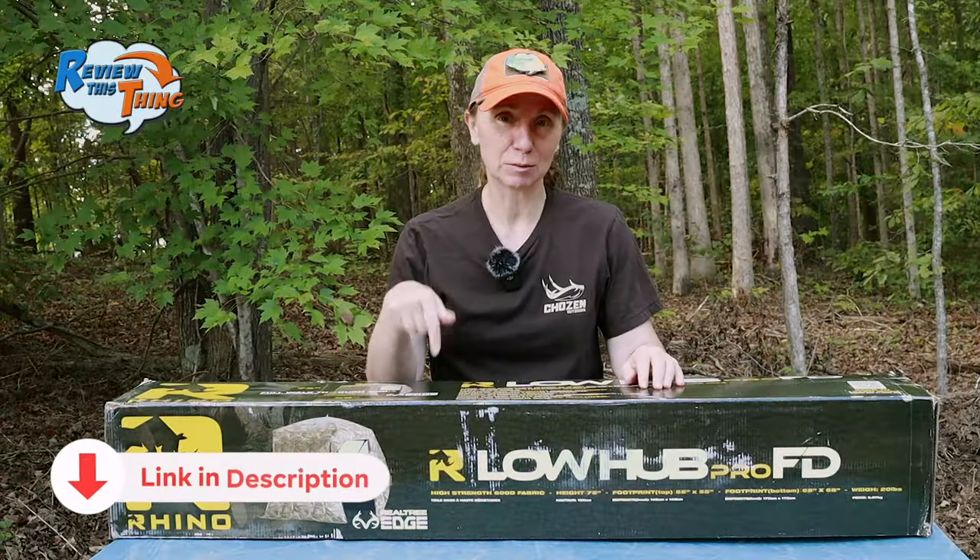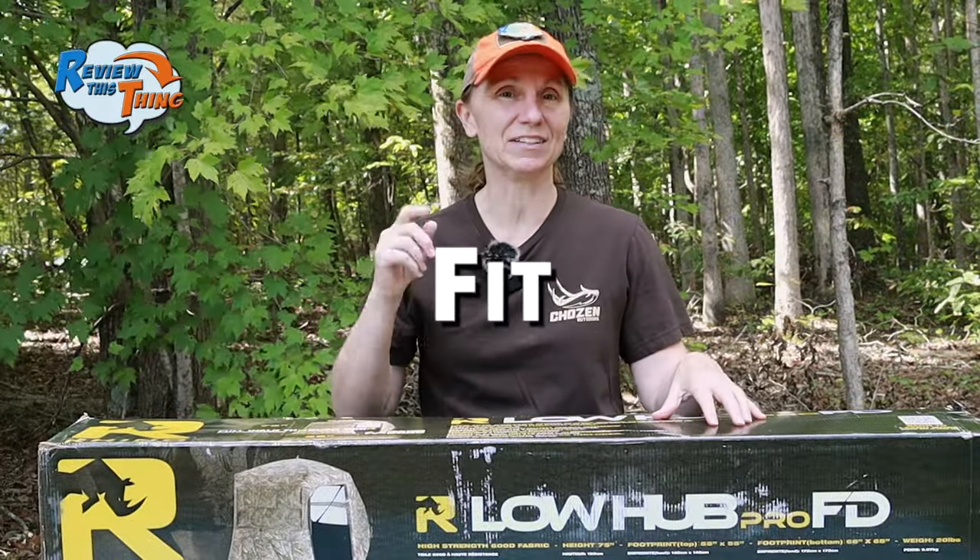We do have links to this below, so if you decide you want to buy one of these and you use that link, we will earn a small commission at no extra charge to you. As always, we're going to cover the facts. The first part is fit.